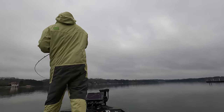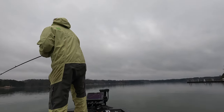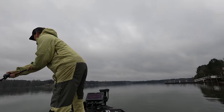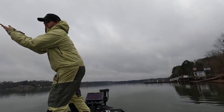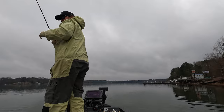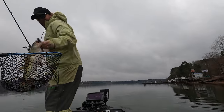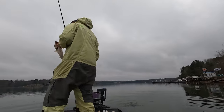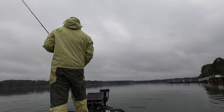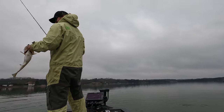That's a better one. Oh yeah! Get the net. Net! Net! Boom. Let's go. Now that's what we're talking about.